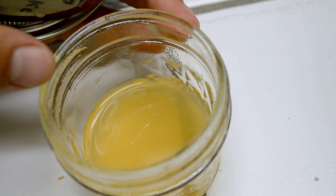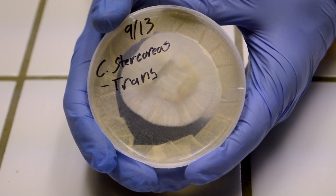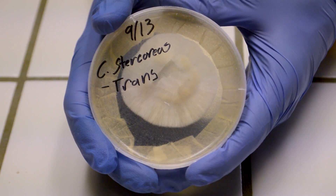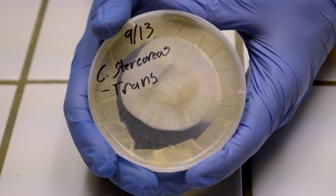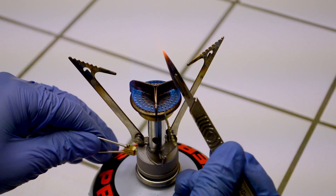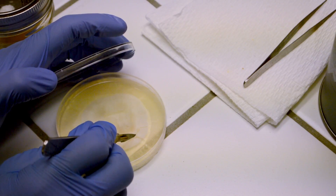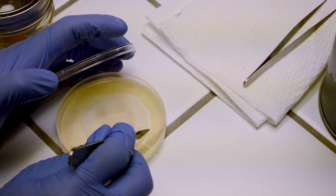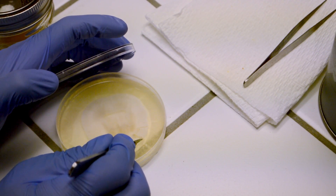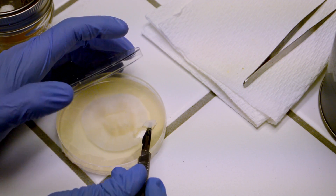Now seal up your lids and place them in a suitable place for incubation. The third method we will outline is the agar to agar wedge transfer method. In this method, you will need an agar plate that has already been cleanly colonized by the desired mushroom strain. Then with a flame sterilized razor, cut a wedge of mycelium from the plate, preferably at the leading edge of the culture as this is the most vigorous and active site of mycelial growth. After you have removed your wedge, go ahead and place it at the center of your new petri plate.